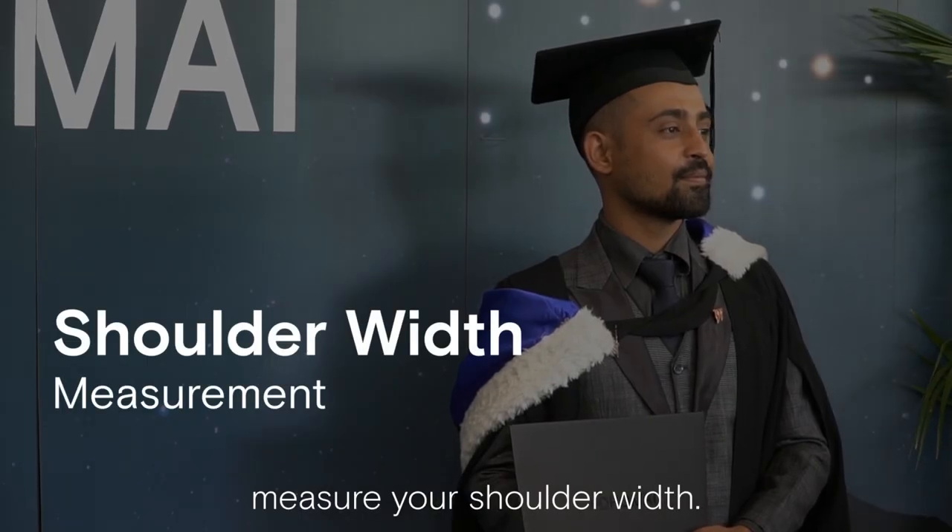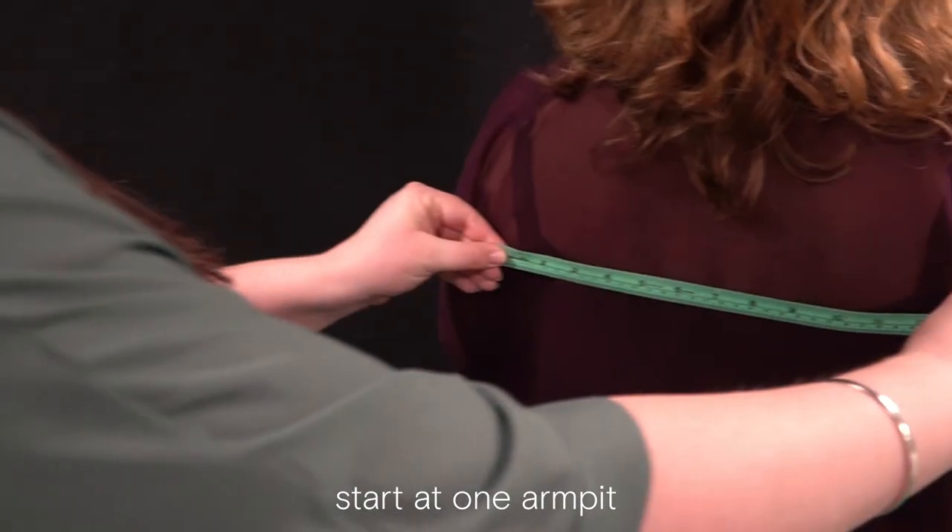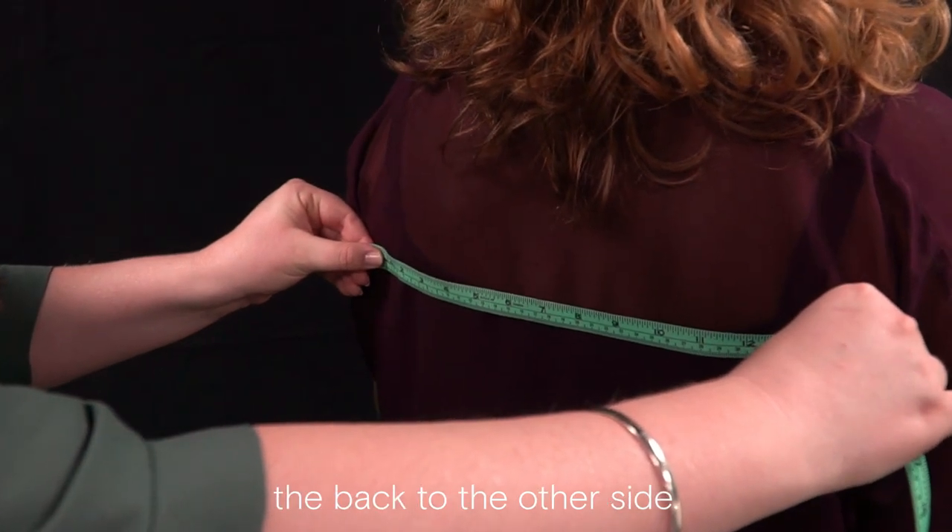Lastly, you'll need to measure your shoulder width. Standing with your back to your mate, start at one armpit and measure across the back to the other side.